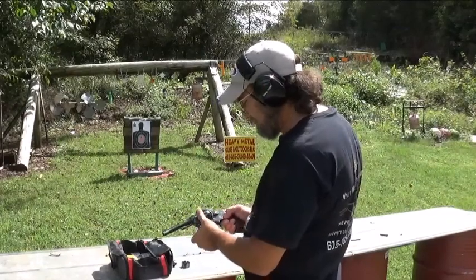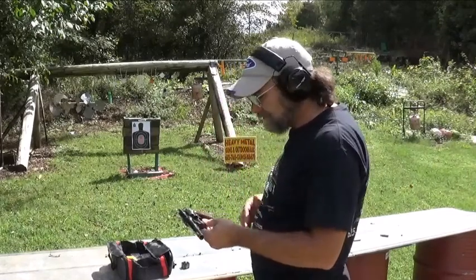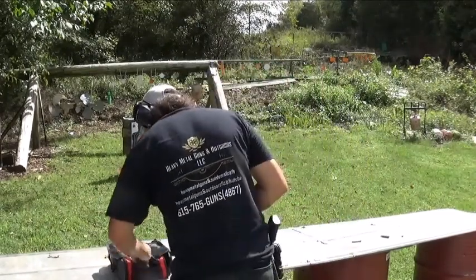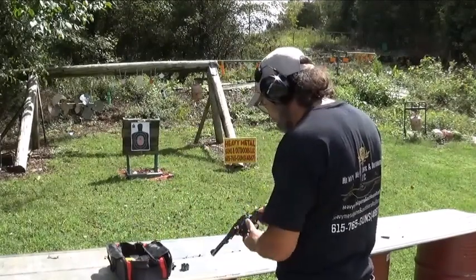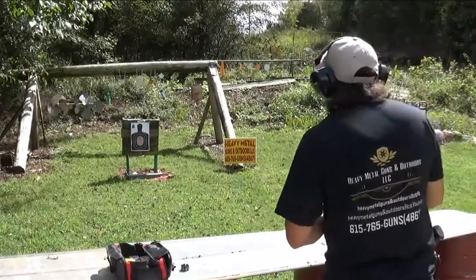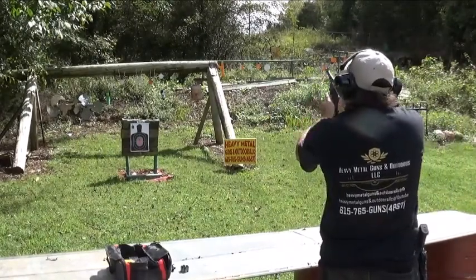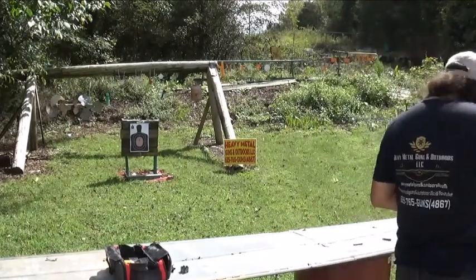I'm really glad that I done the deal and got this earlier today. It is a fun shooter and it seems to have no issues. Let's put some more rounds through it — we've got plenty of targets. I love them moon clips. Well, we're going to see if we can get an alien target out of this. Let's get brave and go on over here.